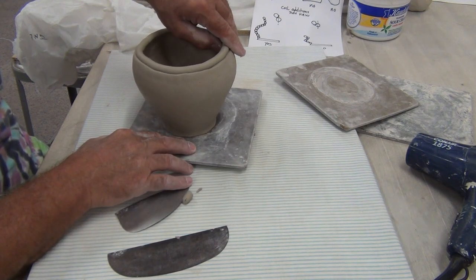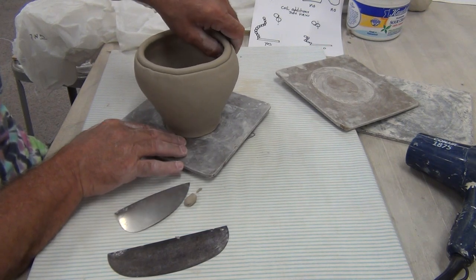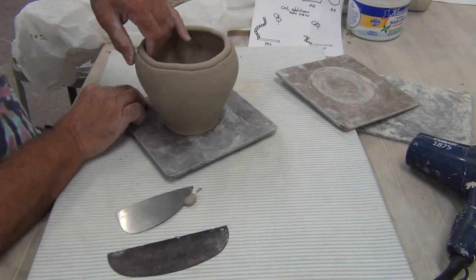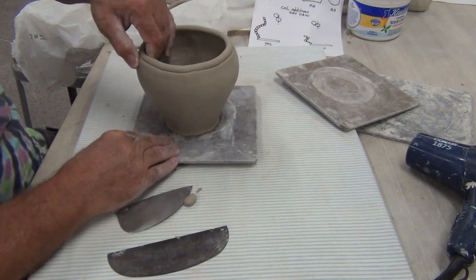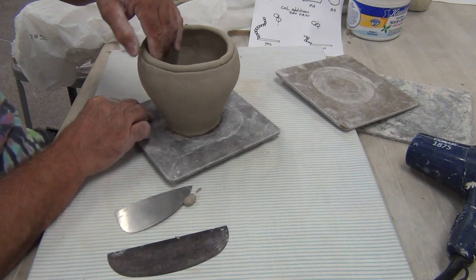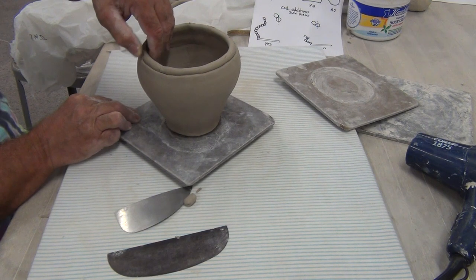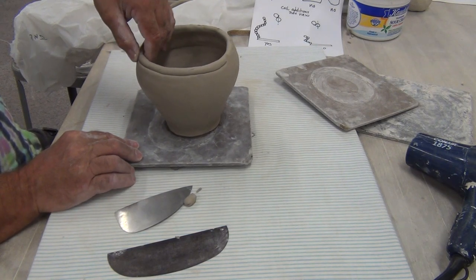For my beginning students, when we work on the coil vase, we use an extruder in the classroom. So we always make one coil vase like this with handmade coils, and then we transition pretty quickly into using the extruder, which makes perfect clay coils — it's a machine that compresses the clay and extrudes perfect coils. A lot of my beginning students say that's one of the best projects they enjoy doing. You just get into a rhythm and it's great to watch the form grow.